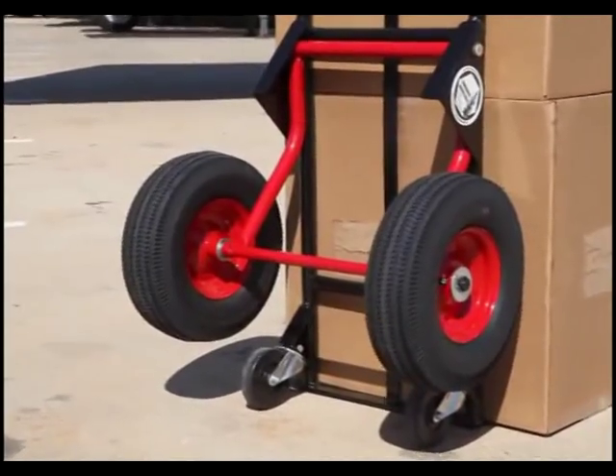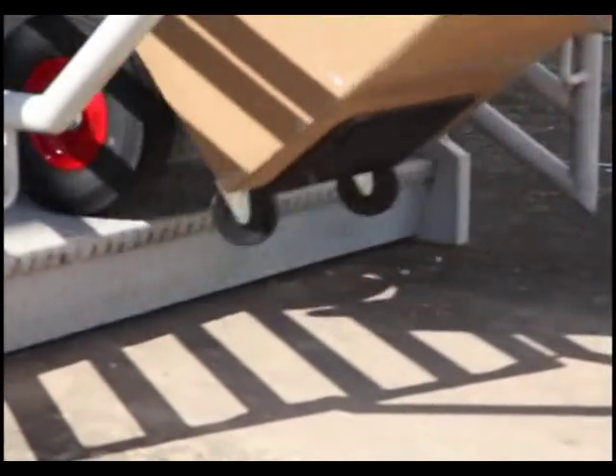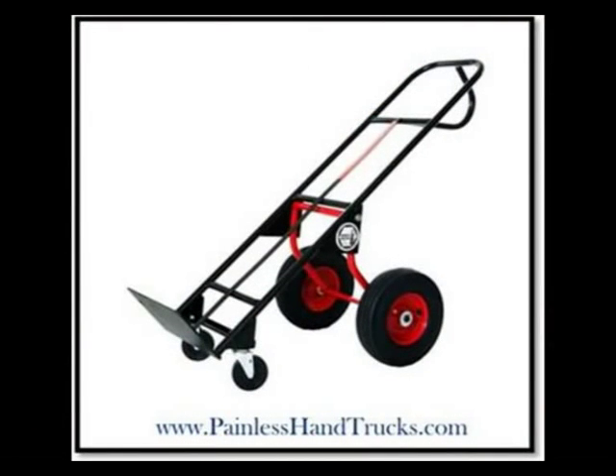Third, the wheels are too small, so they don't go up curbs or stairs, or go across gravel parking lots very well. The Painless Hand Truck addresses all of those problems, and this video will show you how.